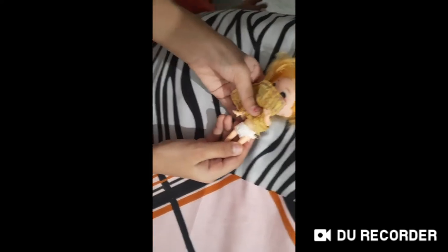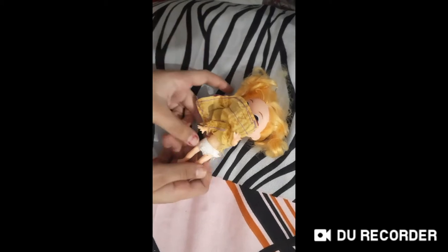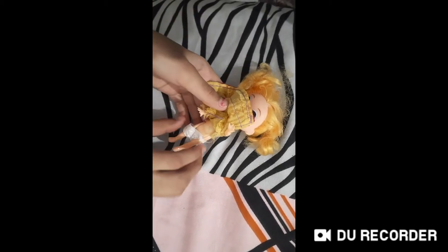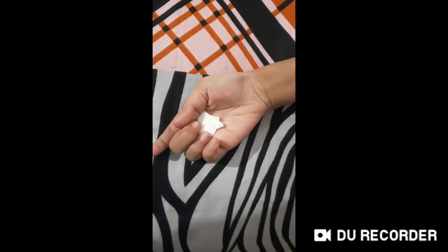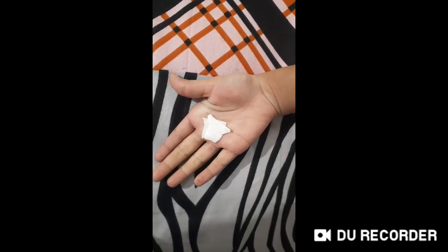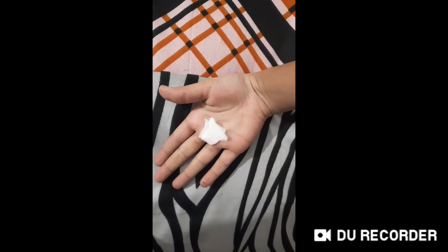Now it is the diaper and it is easy to remove. I don't have the baby doll, so I have tested it on Chelsea doll.